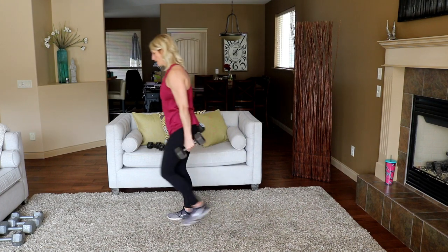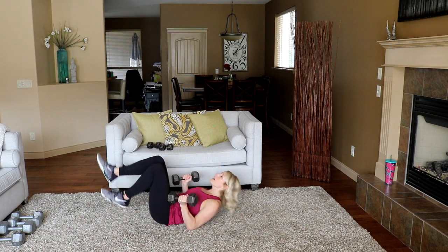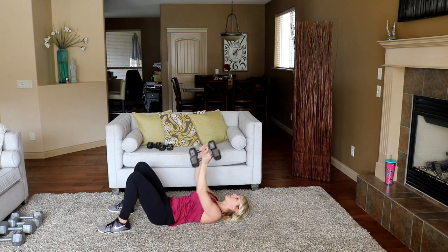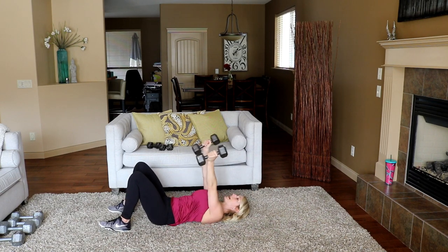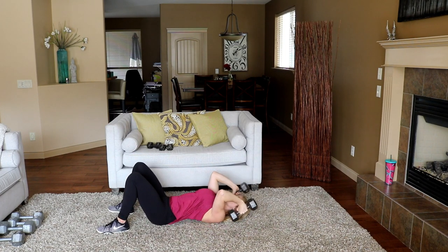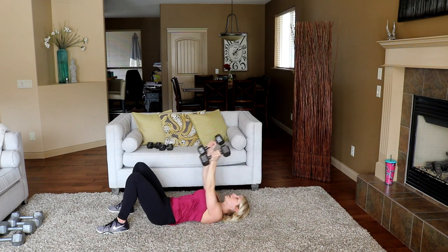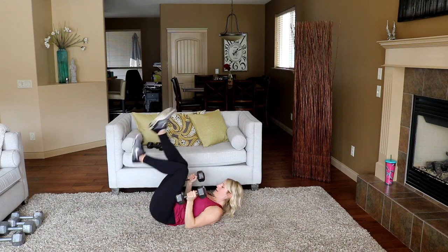Down you go — ready? Press up and back, go! Really try not to let the shoulders drift too far back once you're at the top of the press. Then you're using a bit of shoulder to get the weight up — we want to focus on triceps here. Nice!